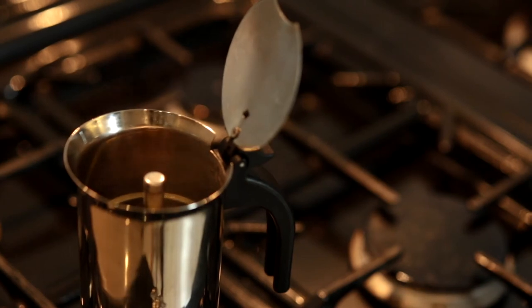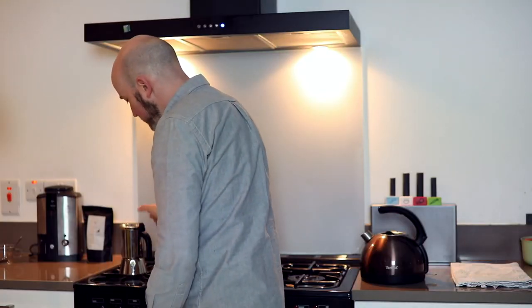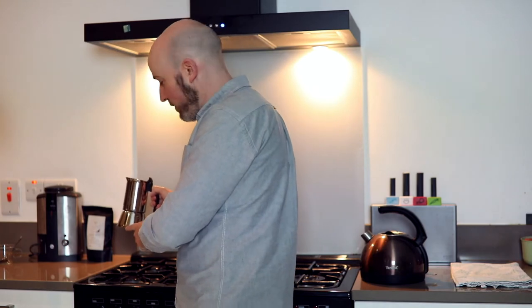As you're near the end of the brew, the coffee is coming through quite rapidly. Turn off the heat, close your lid, and wait for the brew to finish. Then take your coffee over to the sink and run the bottom part of the pot under some cold water to stop the brewing and the extraction.